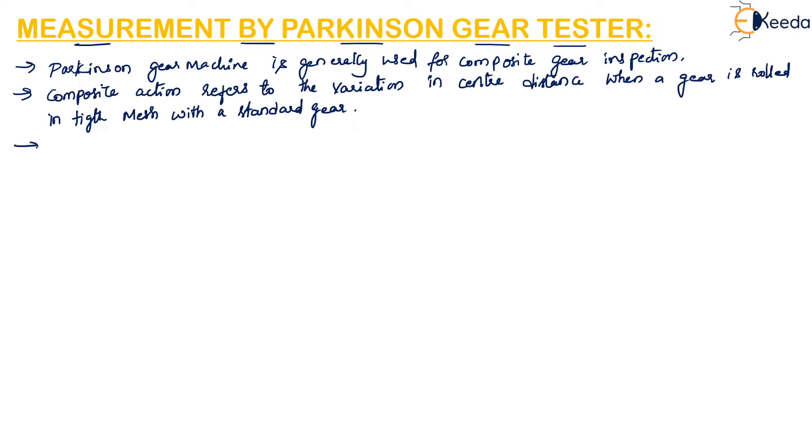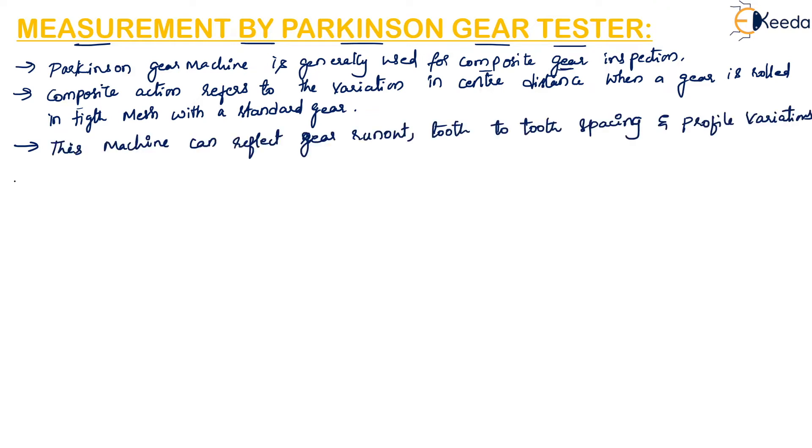This composite tolerance will reflect gear run out, tooth-to-tooth spacing, and profile variations. Using composite gear inspection, we can get the deflection values for run out, tooth-to-tooth spacing, and profile variations. This Parkinson gear machine is a popular gear testing machine used in metrology laboratories and tool rooms.